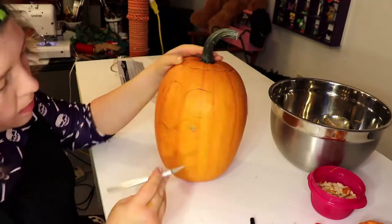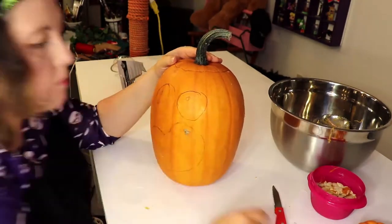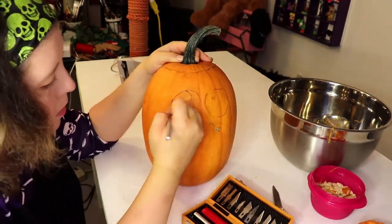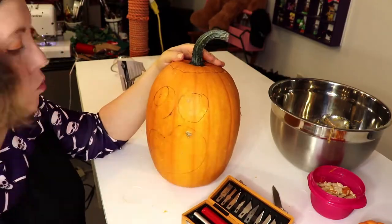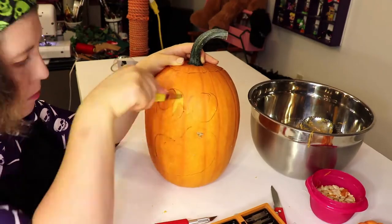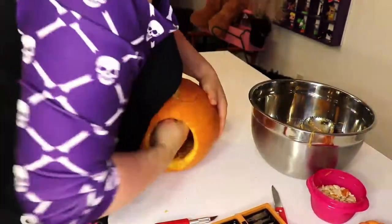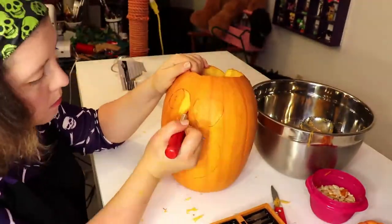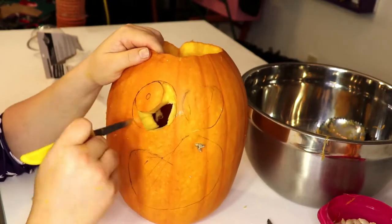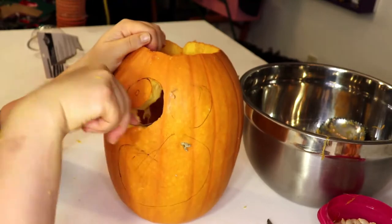Alright, I'm gonna start with the eyes. This guy's gonna have some retinas and some pupils and all that fun stuff. So I'm gonna cut around them, cutting out the essential whites of my eyes. This pumpkin is thick — like with three C's. Thick. Take your time, Hera. You don't wanna hurt yourself.